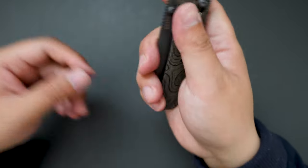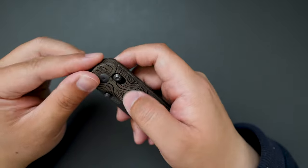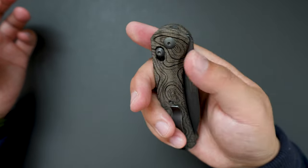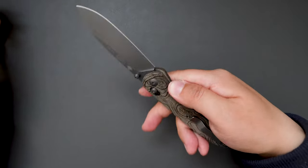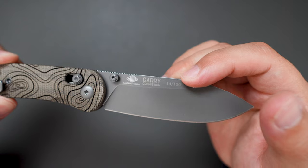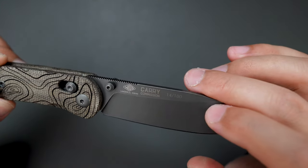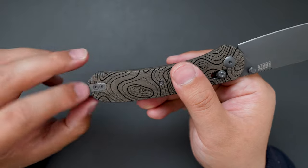Super cool, and it feels super good in hand. This one has a clutch lock — I think it's the Kizer-style axle lock. Let's give it a flick — super good flicking action! Look at the blade. This one is number 14 out of 100, and it's a Lander 2 in S35VN steel. Also has a deep carry pocket clip which is reversible.